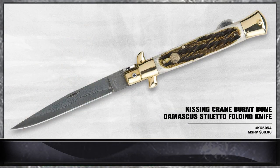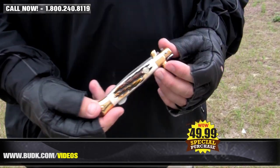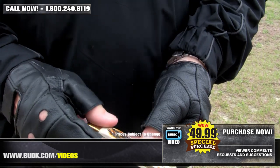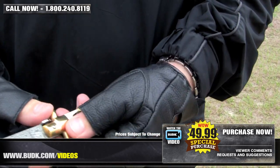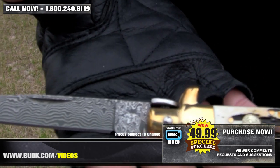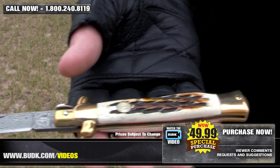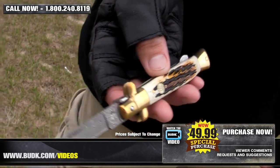We have the Kissing Crane Burnt Bone Damascus Stiletto folding knife, retailing for $88, but on sale at Bud K for only $49.99. This all-new Kissing Crane Burnt Bone Handle Stiletto features a rugged burnt bone handle, brass plated pins, nickel silver bolsters, and a brass Kissing Crane cast shield on the handle. It even has a 4-inch Damascus steel blade with a Kissing Crane stiletto etched right onto the blade. It's just what you need for elegant looks and great protection. 4¾ inches closed, 8¾ inches overall.